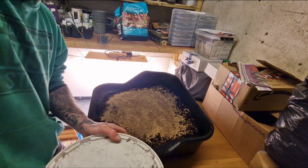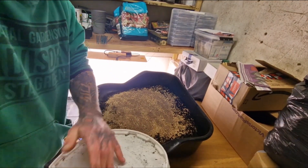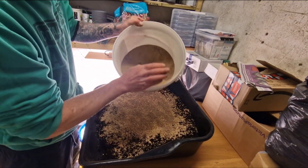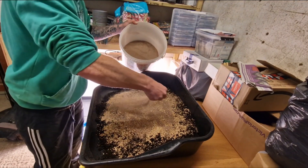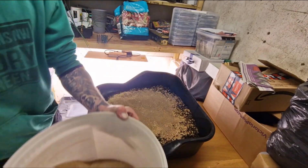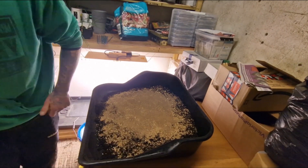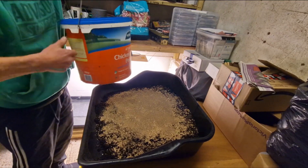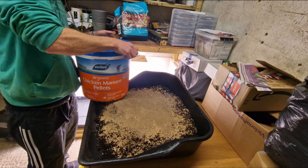Charge is basically mealworm castings, and I'm just going to add a good handful — maybe two — into the mix. Onions like a lot of nitrogen, so I'm going to be adding some organic chicken pellets as well.